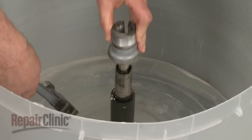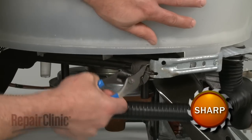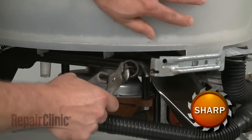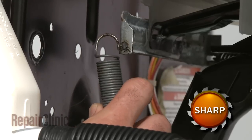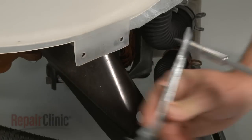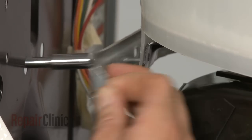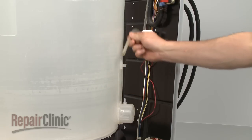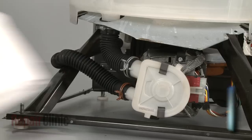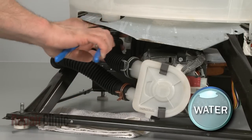Your next step is to detach the drive block. Gently tap the block with a hammer to loosen it, then pull it straight up off the drive tube. Use pliers to remove all three suspension springs from the mounting brackets, along with the tub counterbalance spring. Next, remove the three spring mounting brackets.